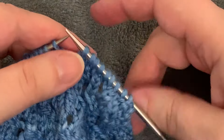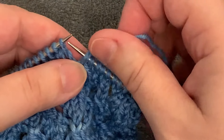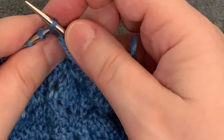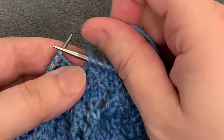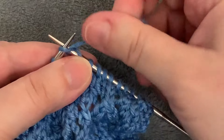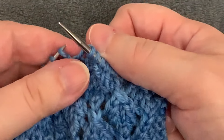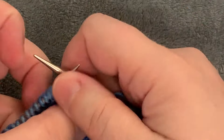Following the SK2P we have another yarn over, followed by three knit stitches. When we work this yarn over, it's not completed until we knit that first stitch. So we bring the working yarn to the front to make the yarn over, then insert the needle to knit that stitch and wrap the yarn. When the yarn comes over the needle and gets wrapped around is when that yarn over gets completed, then we complete the knit stitch.